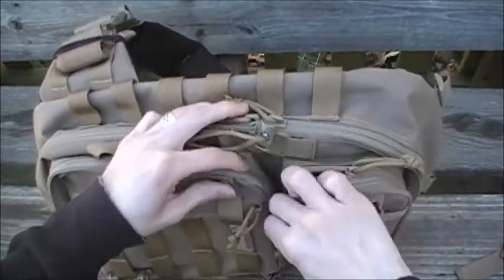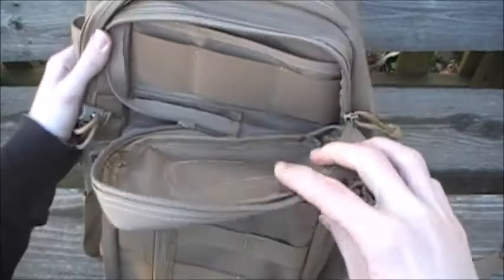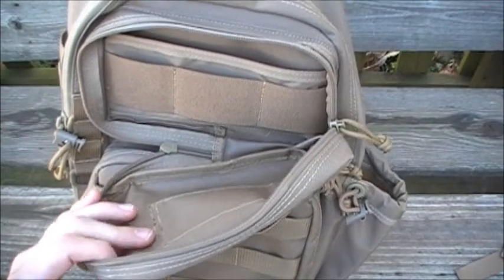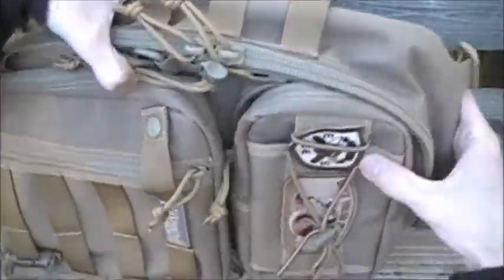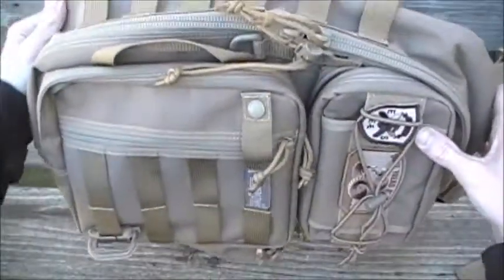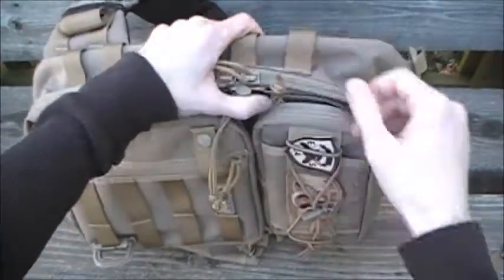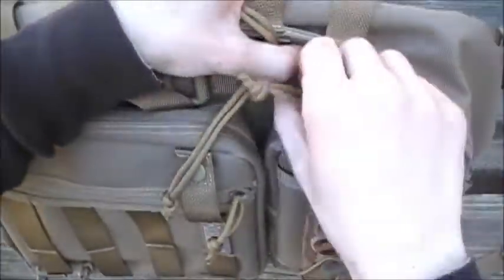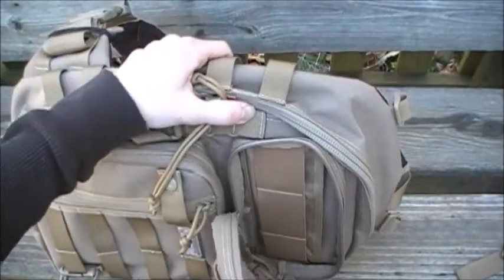The bottom zipper opens diagonally. This is a gear slinger, so keep in mind this bag is meant to be worn and then slung around your body to your chest. If it opened like a standard backpack pocket it would limit your access, so the diagonal opening lets you access things while carrying it against your chest, which is a nice design.